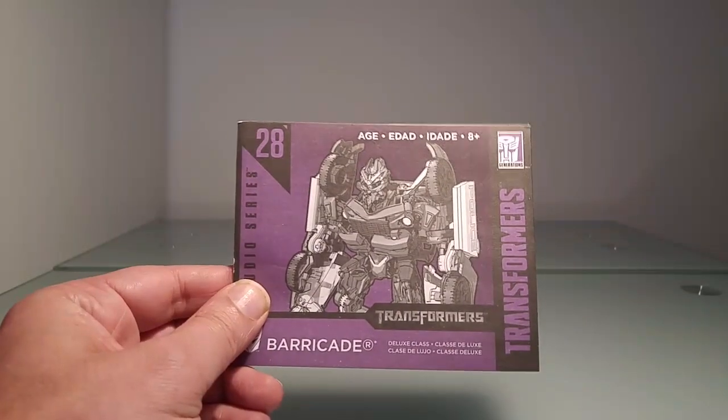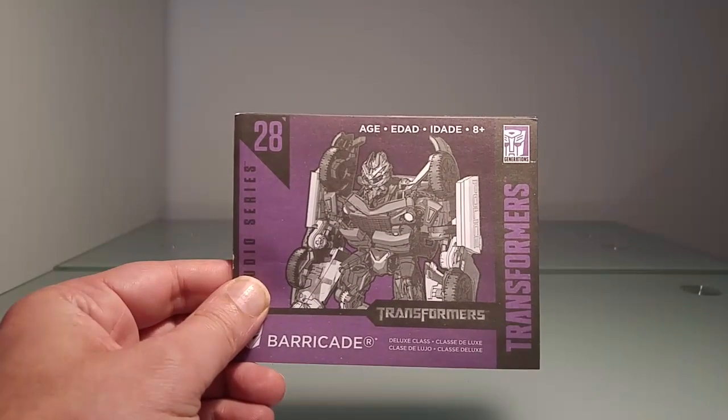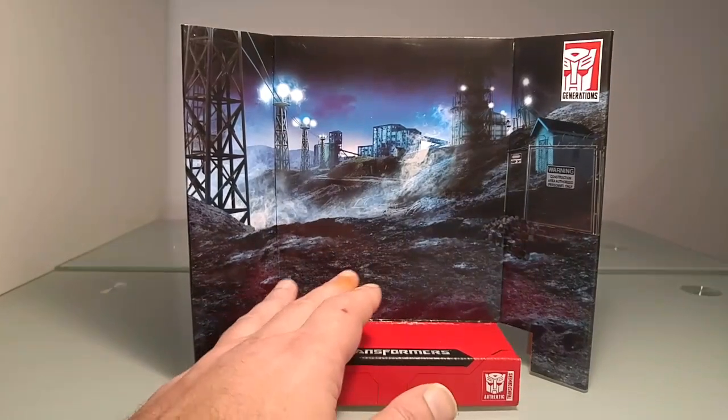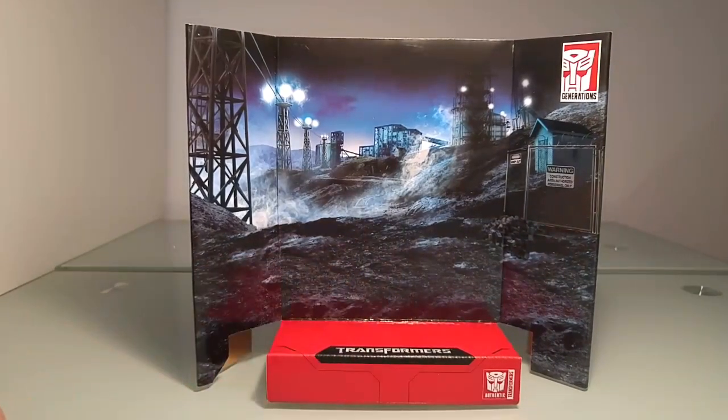Nous y retrouvons bien entendu la petite notice, et Studio Series oblige, voici donc notre traditionnel petit diorama prévu pour exposer notre figurine, un diorama qui est exactement identique à celui du Studio Series 01 Bumblebee, dans lequel nous avions la première confrontation entre Barricade et Bee.